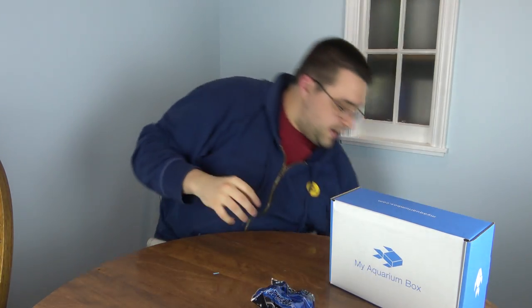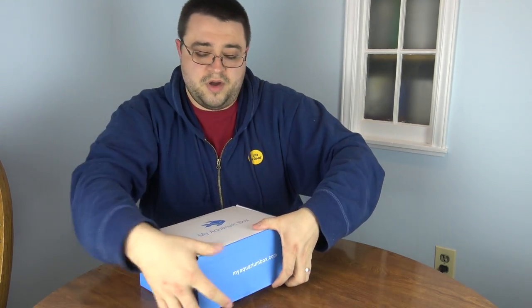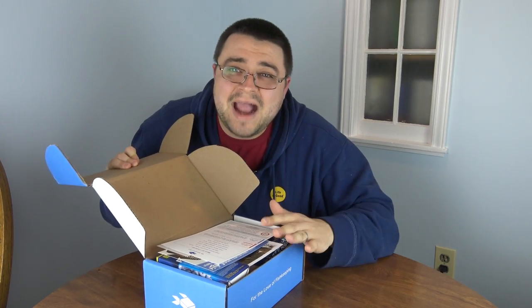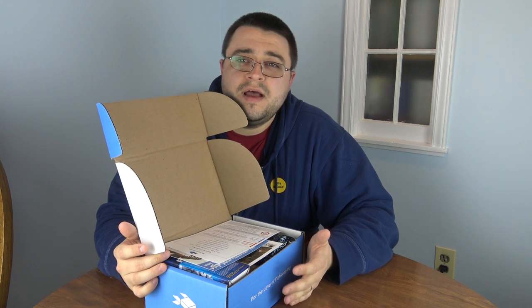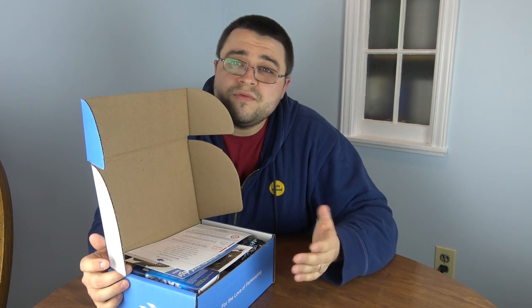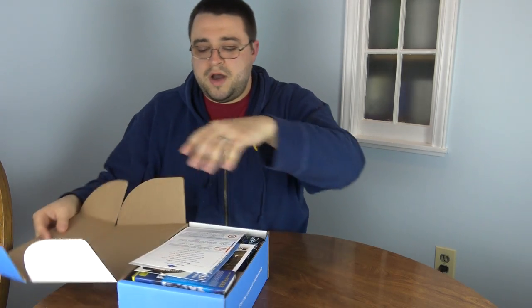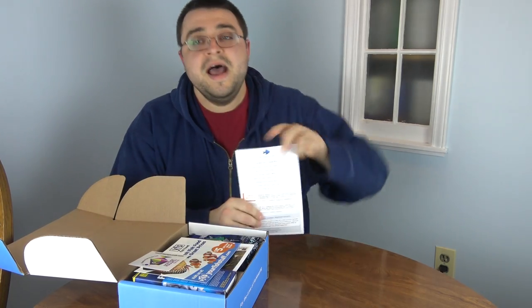Now for the cichlid box — this is the very first month the cichlid box has been available at My Aquarium Box, and this thing is packed full of stuff. The freshwater box is $24.99 as always; the cichlid box is $29.99. The reason is you're getting bigger foods, bigger products — you've got bigger fish — so everything in this box is a little bit bigger. This box barely fit everything we put inside it this month.